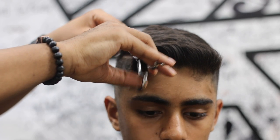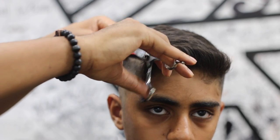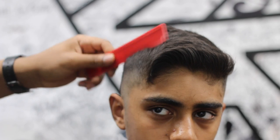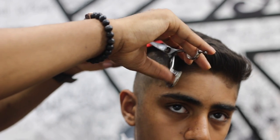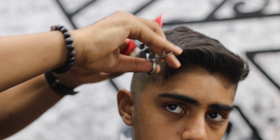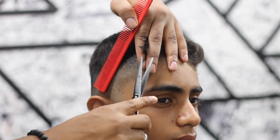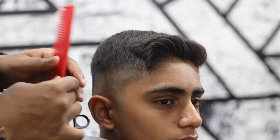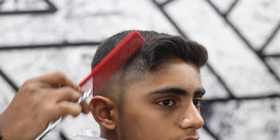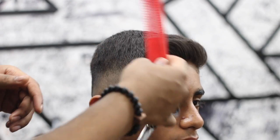I know a lot of people are going to cringe — they did on Instagram — about there not being a shape-up. My take: everything doesn't need a shape-up. There was a time I believed every haircut needed to be crisp and lined up, but that's not everybody's lifestyle. One bad thing about shaping up everything is the grow-back is not pleasant.